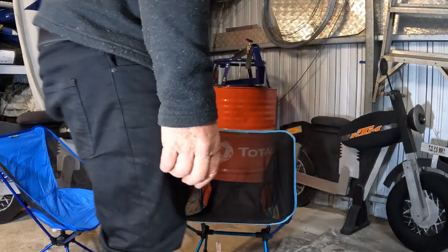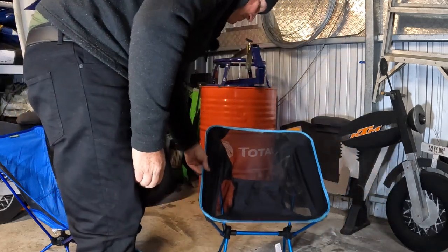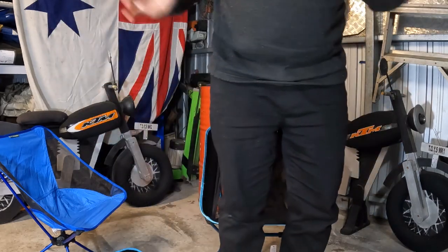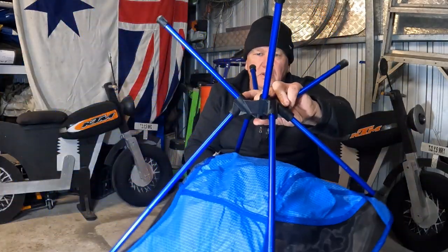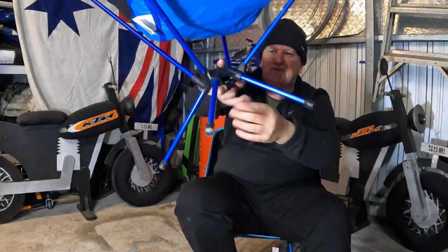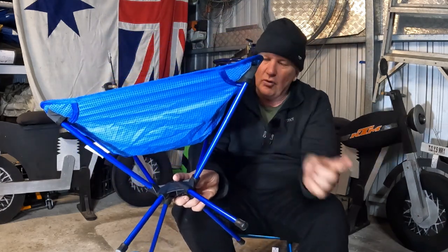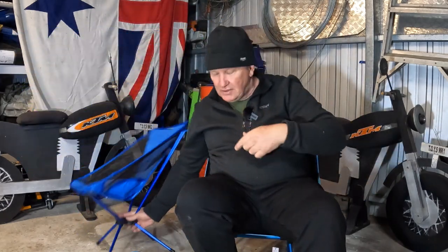Getting back into it — no problem at all. It's very stable. Unlike this one here — this is a Katmandu chair, very similar, but see how the legs are in a pyramid design? Not stable at all. If you lean forward or back on this one it feels like you're going to fall over. So yeah, not a big fan of that. This Aldi one seems to have a good foundation, so thumbs up as far as the design goes for sitting in it.